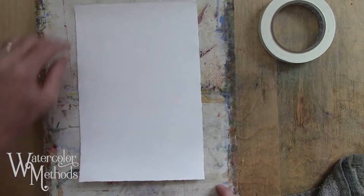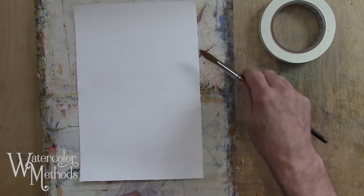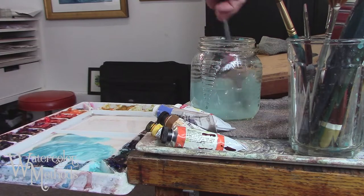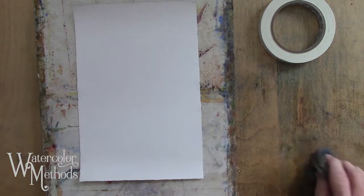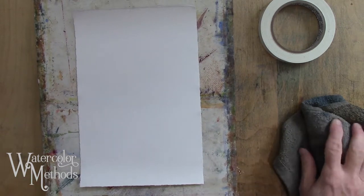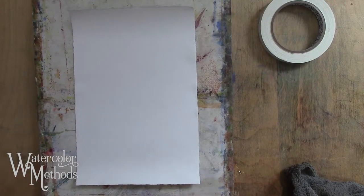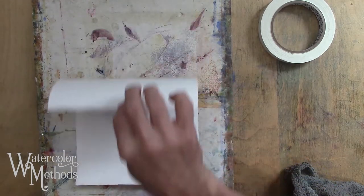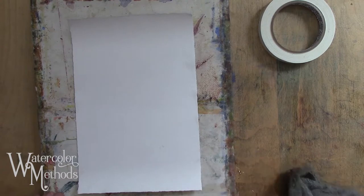We're going to let it expand a little more — you can help it by picking up the paper from time to time. If you get a little water on the front, just blot it up with a brush. After letting that go for a couple of minutes, I pick it up a couple of times to help it expand. You can see it has really curled up at both the bottom and the top, meaning the paper has really expanded on the back.